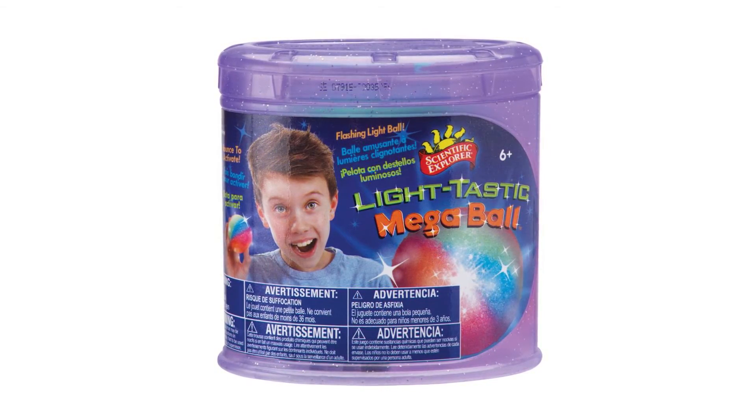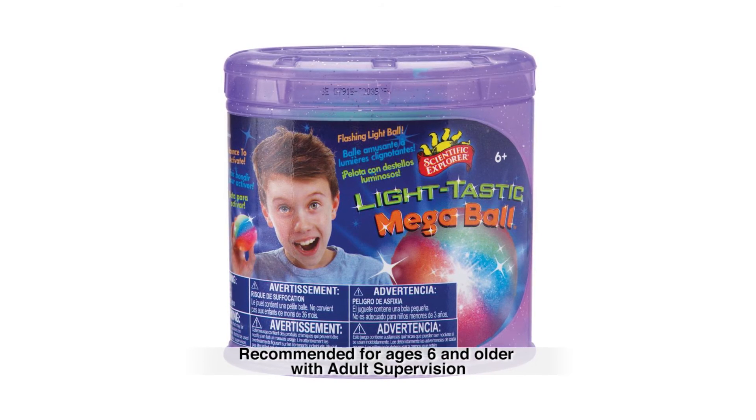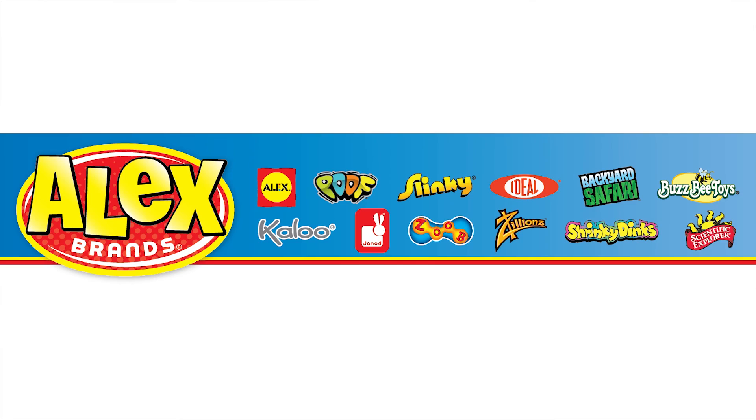Scientific Explorer's Lighttastic Mega Ball is recommended for ages 6 and older. Adult supervision is recommended. Scientific Explorer is a member of the Alex Brands family.